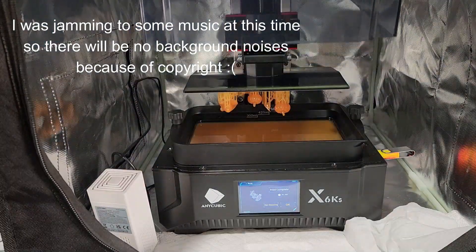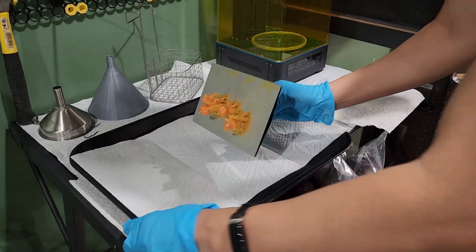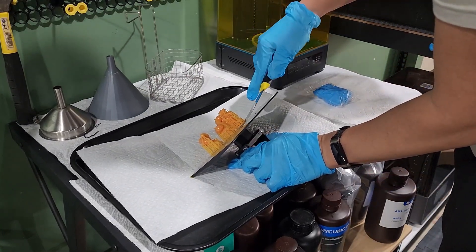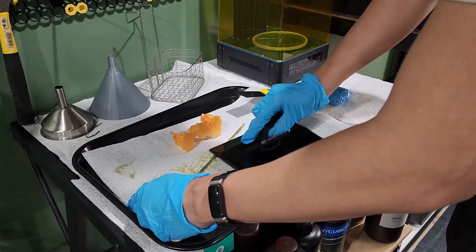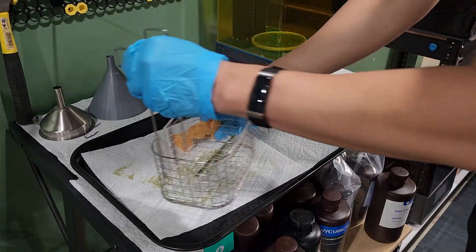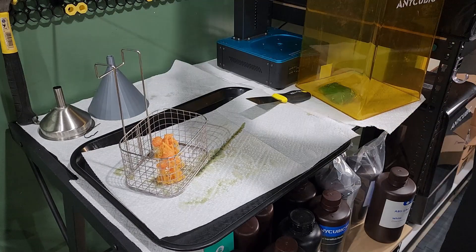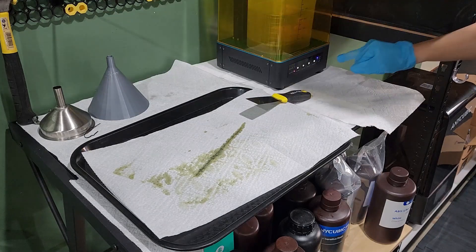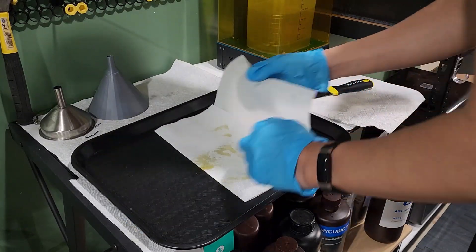Once your print is done, take it off the 3D printer. Lunch trays are very useful for 3D printing. I use a metal scraper to carefully scrape it off the build plate, then wipe the build plate so it's ready for use again, and stick it back on the printer. I put the minis into the basket and get them ready for the alcohol bath. Here I have my Anycubic wash and cure station, which is very handy. I set it to wash mode and let it run, while wiping down the tray and putting a new paper towel liner.